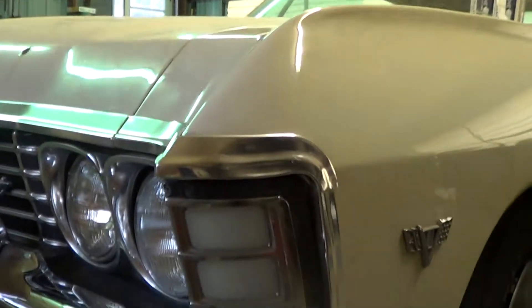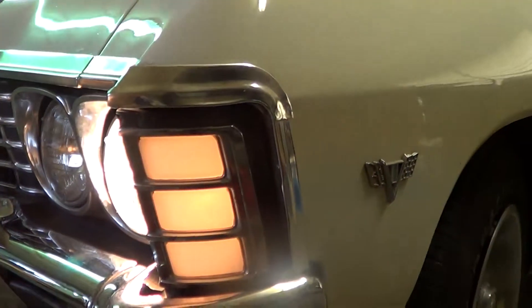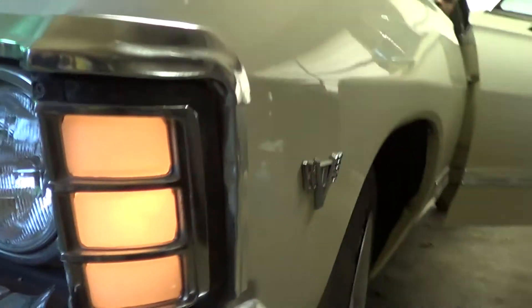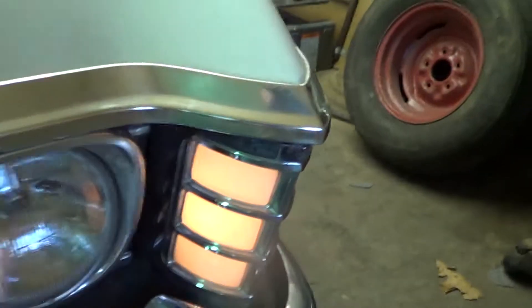Jason, you want to hit the park lights? Park lights, bring her down one. There you go. As you can see, your corner lamps are working.